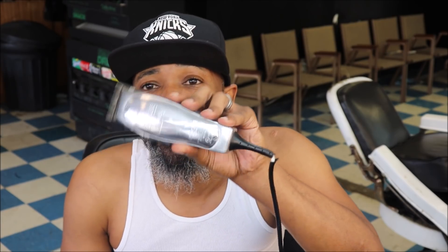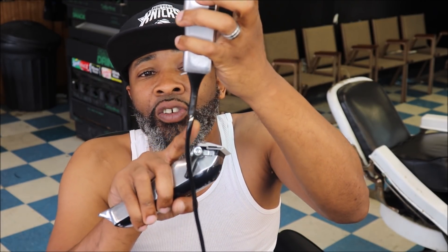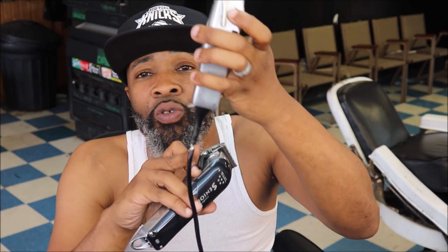One thing I want to show you is the value of having a really good corded adjustable clipper. Check this out — this is an Andis Master. I've had this since barber school, 4-7-16. I even engraved my initials on it. What you see is the cord starting to give, starting to wear out — and that is the beauty of a clipper like this Wahl Cordless Senior.